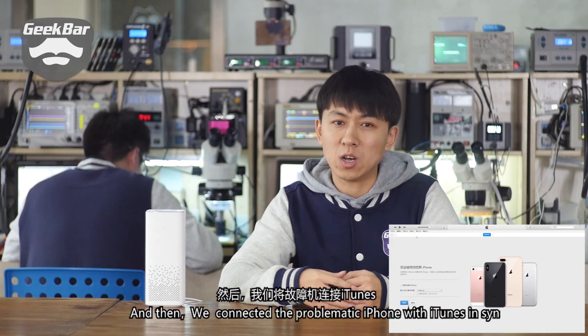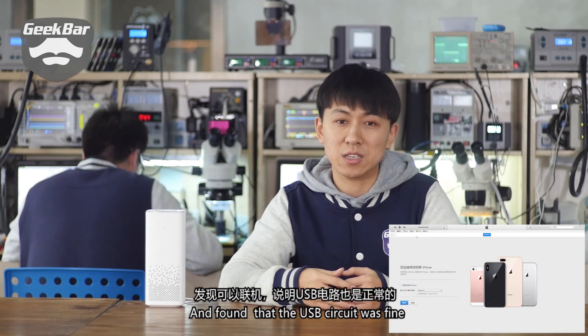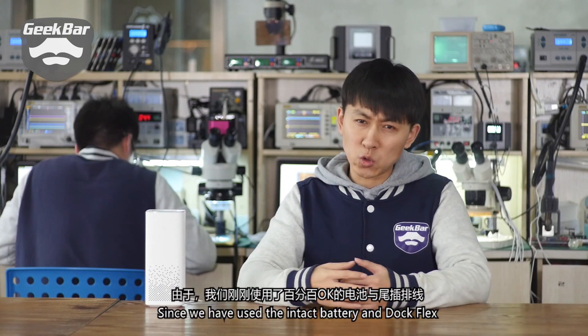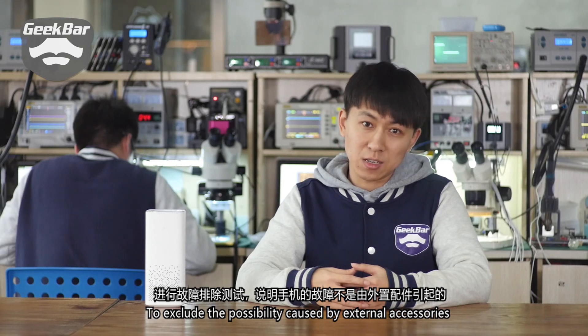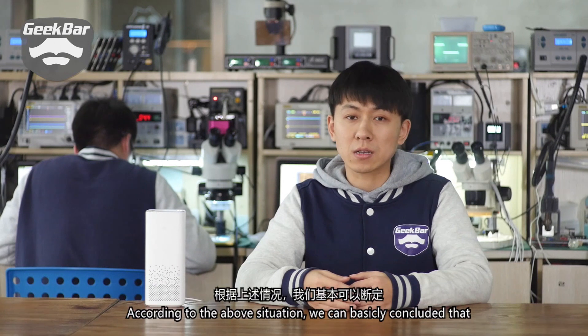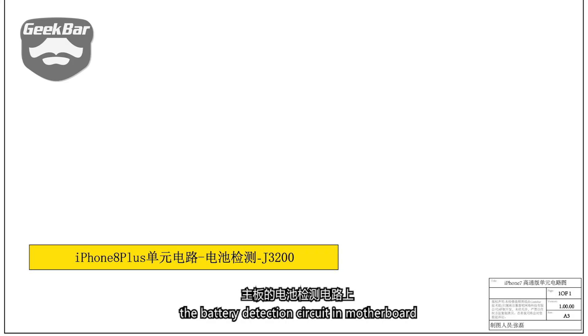Meanwhile, we connected the problematic iPhone with iTunes and found that the USB circuit was fine. Since we had used an intact battery and charging connector to exclude the possibility caused by external accessories, we can basically conclude that the main reason of this problem should be the battery detection circuit in the motherboard.